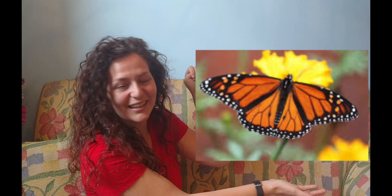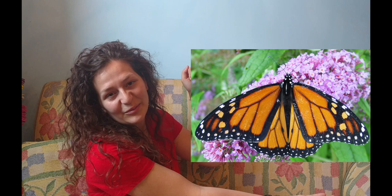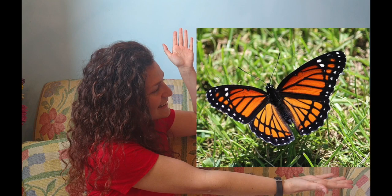All right, last try. Here we've got a male monarch butterfly. And okay, I know I said that one was the last one, but bonus round! That's actually a female viceroy butterfly. So, surprise if any of you got that right — well done. You didn't need this video.